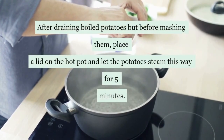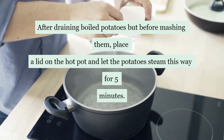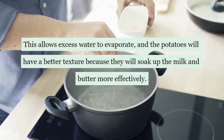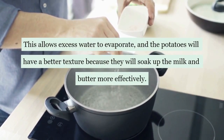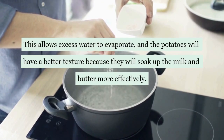After draining boiled potatoes but before mashing them, place a lid on the hot pot and let the potatoes steam for 5 minutes. This allows excess water to evaporate, and the potatoes will have a better texture because they will soak up the milk and butter more effectively.